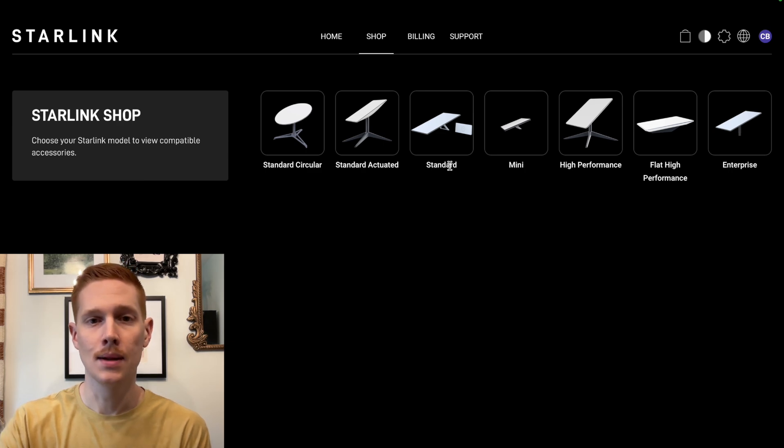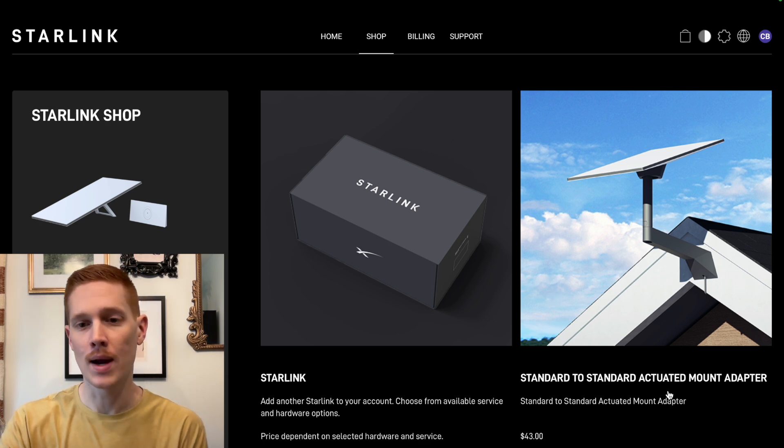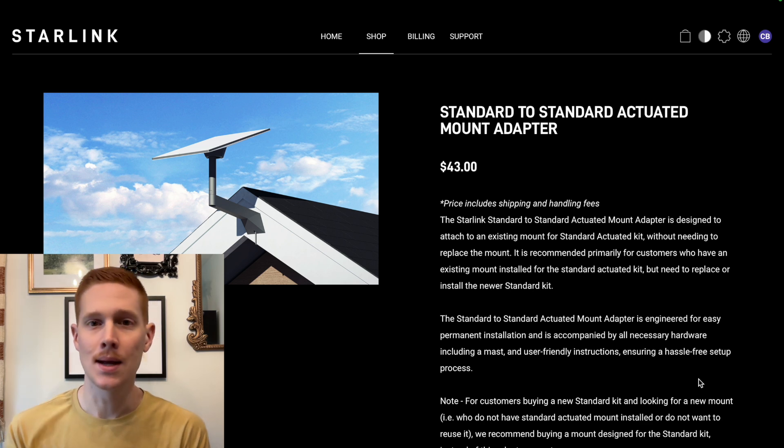Let's take a look at the Starlink shop. We're on the Starlink shop — let's go ahead and select Standard. This is the Gen 3 V4 hardware. One of the first accessories that pops up, brand new in the shop, is called the Standard to Standard Actuated Mount Adapter. It looks like it's exactly what the name describes: an adapter that takes the Gen 3 standard dish and adapts it to the Gen 2 standard actuated mounts.